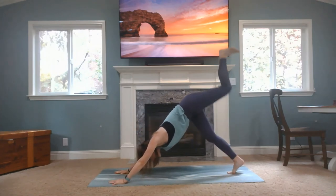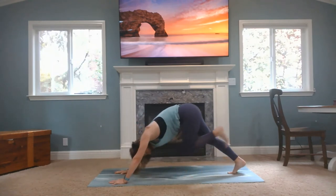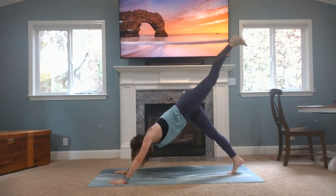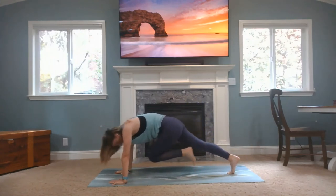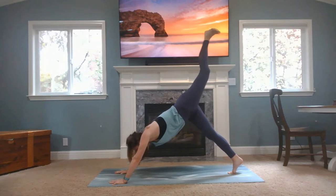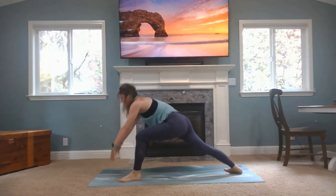Inhale, left foot up. Exhale, left knee to left elbow. Inhale, left leg up. Exhale, left knee to the right elbow. Good. Inhale, leg up, bring it all the way through. Dial your back heel down. Rise up to warrior one on this side.